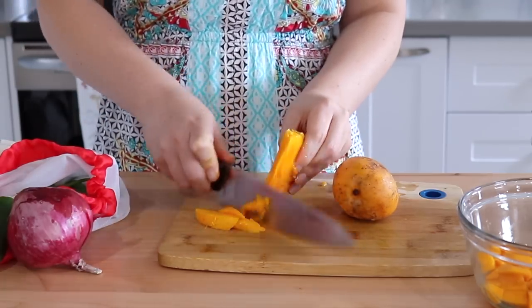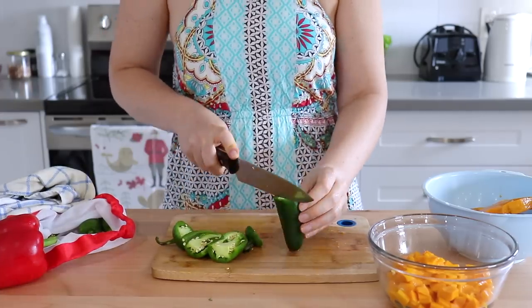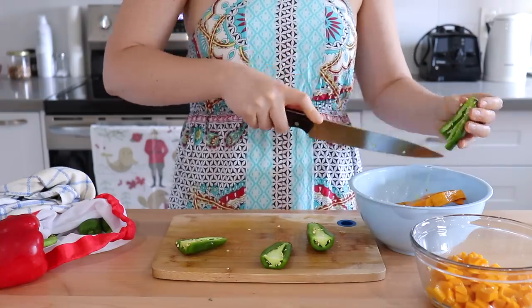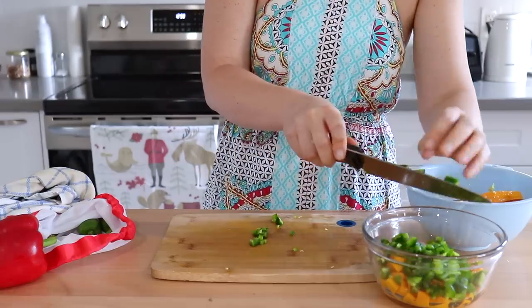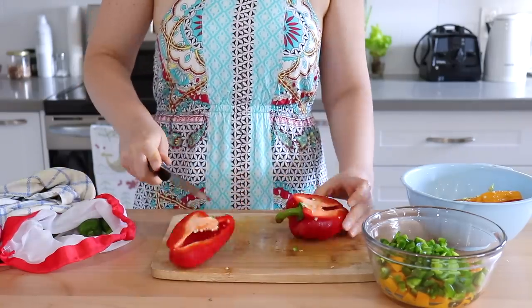For this recipe we're also going to need some jalapeños. I'm a little bit sensitive to spice, so I'm going to remove the seeds from mine, but if you like it spicy, go ahead and keep some of those in. We'll also need a red bell pepper, half of a red onion, and cilantro.